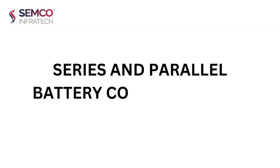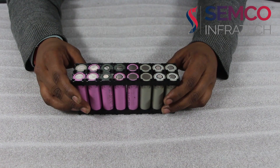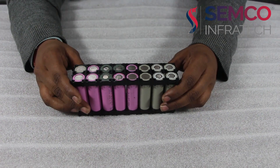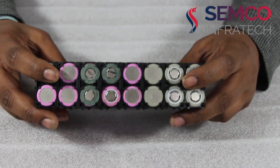Hello everyone, my name is Arjun Swani, I am a Technical Engineer at Samkwain Rokhata. Today I am going to tell you about the series and parallel combination for making the lithium-ion battery pack.